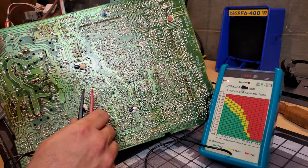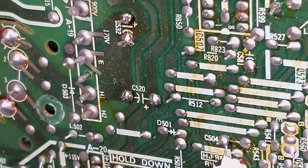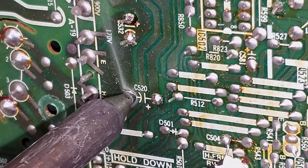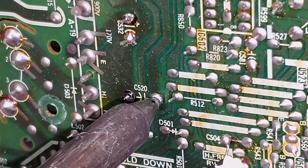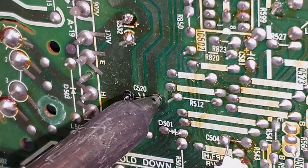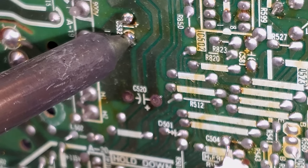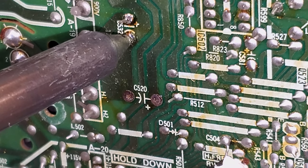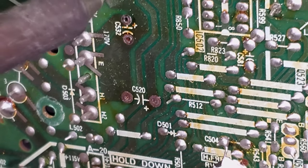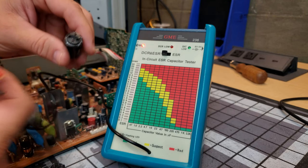Let's remove them and see what the meter says with them out of circuit. We'll pull these capacitors starting with the bigger bottom one using the HACCO FR301. There's our first capacitor and then number two. Now we're going to read these capacitors out of circuit and see if they read any differently.